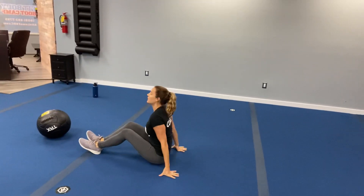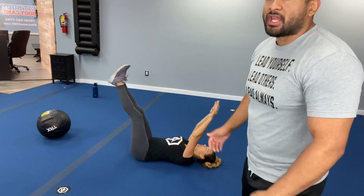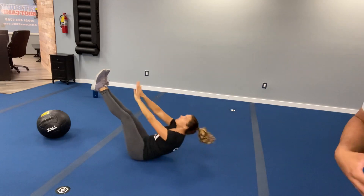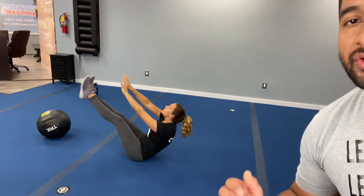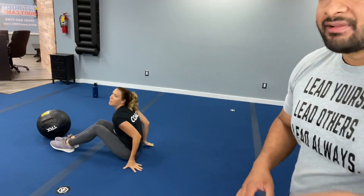We have an L crunch — exercise number six. You're laying down on the floor, legs nice and straight. You're going to crunch it up and reach as high as you can, keeping that core engaged. That is exercise number six. From there, you're staying on the floor. Let's switch to a couple of high knees for that warm-up.